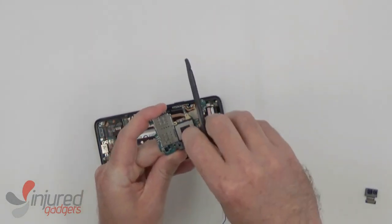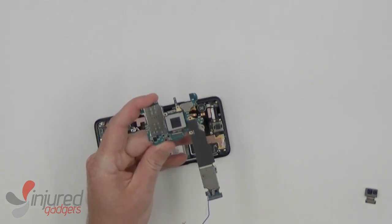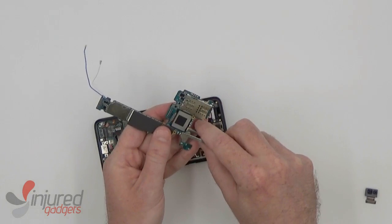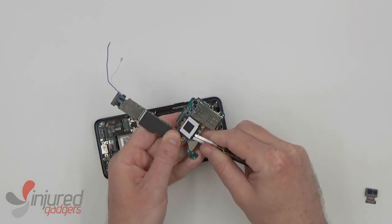Now that the main board is out, we can remove the rear camera. So we'll just disconnect it, and then using some blunt nose tweezers, you can wiggle your way in there and pry it loose.